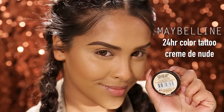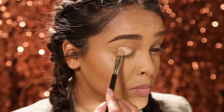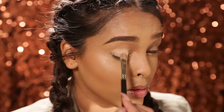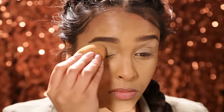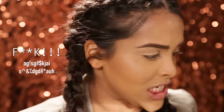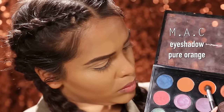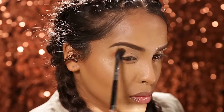Using the Maybelline 24 Hour Colour Tattoo I'm gonna be popping this all over my eye, taking it up to the brow bone and just blending that out. Then I'm gonna be buffing this out with a beauty blender. I'm gonna be using Pure Orange by MAC and popping this into the crease area because I want that really nice copper warm bronze.